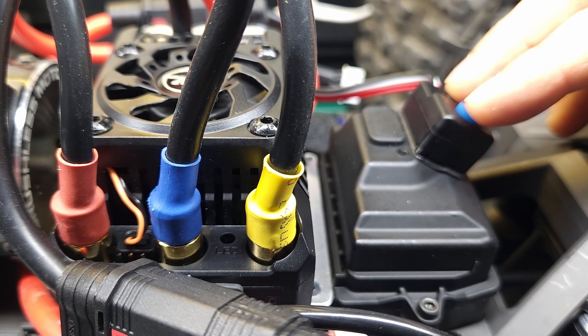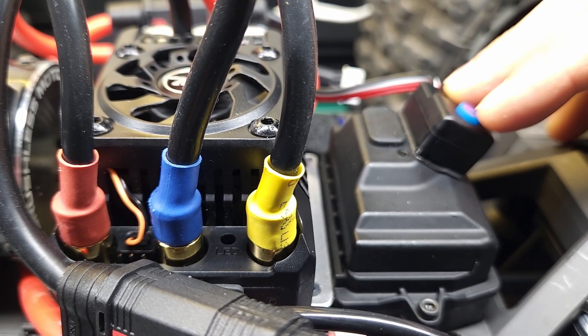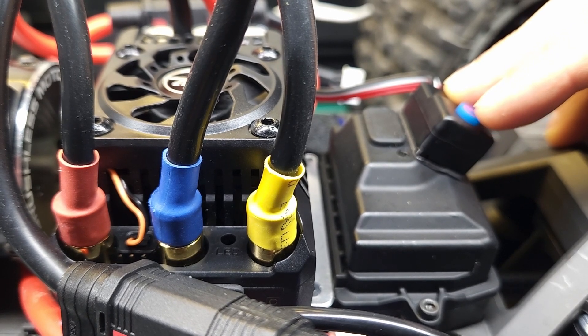The last feature they added is the ability to change programming through the set button. Let's make sure that works. To do that, we just hold down the set button while pressing the power button, and then we continue to hold it until we get a green light.